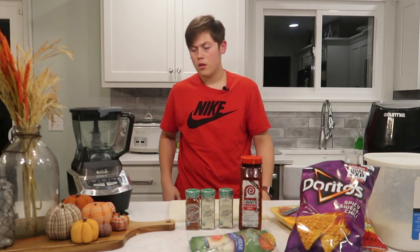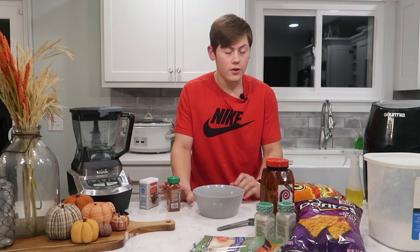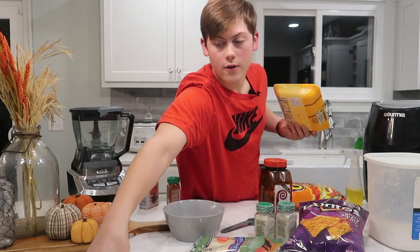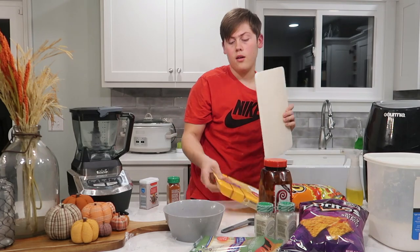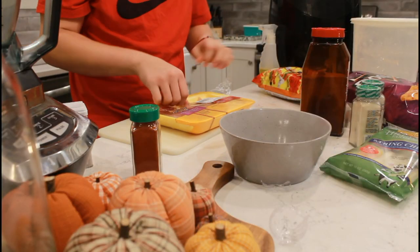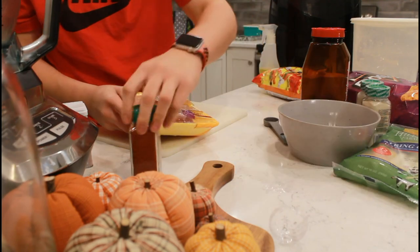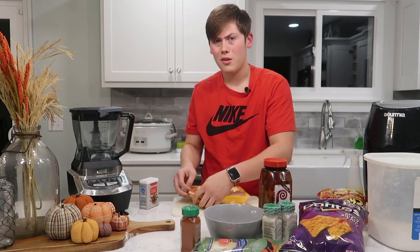First, what you want to do is get your chicken. Go ahead and get your chicken — wash your hands first. Get your cutting board right here and go ahead and cut your chicken. Open this bad boy up. I like using Tyson's chicken, but you can probably use whatever chicken you want. Doesn't really matter.